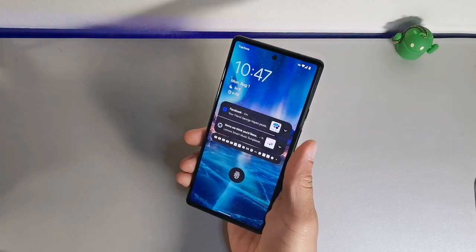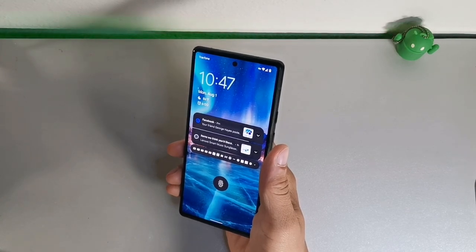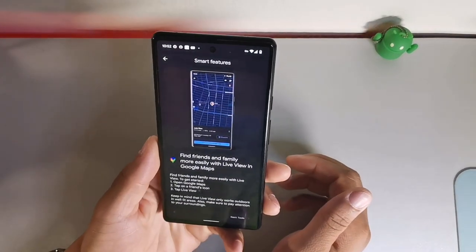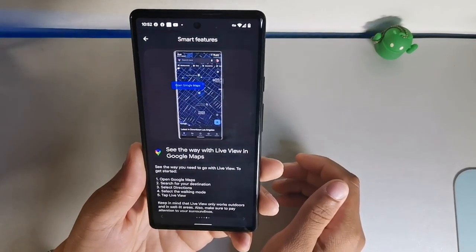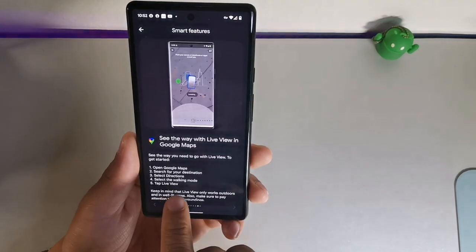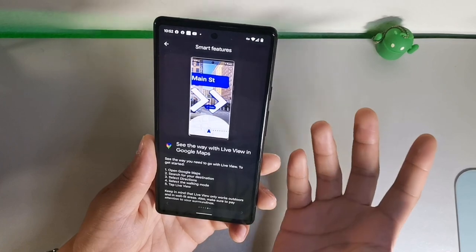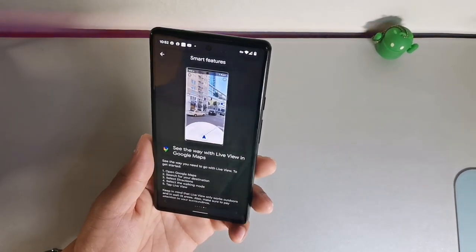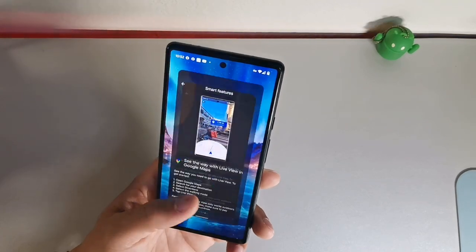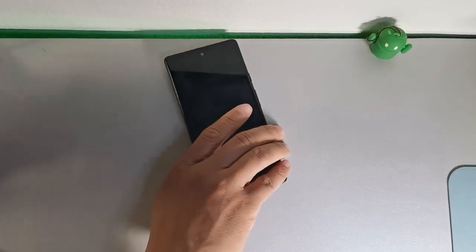Feature seven is how to open Google Maps in walk mode with Live View. Open up Google Maps, search for a location, select directions, choose walking mode, and then tap the Live View feature. You need to be outside for it to work — it basically lets you see your surroundings and the map at the exact same time so you can navigate while walking. It's really interactive and intuitive on this Pixel device.